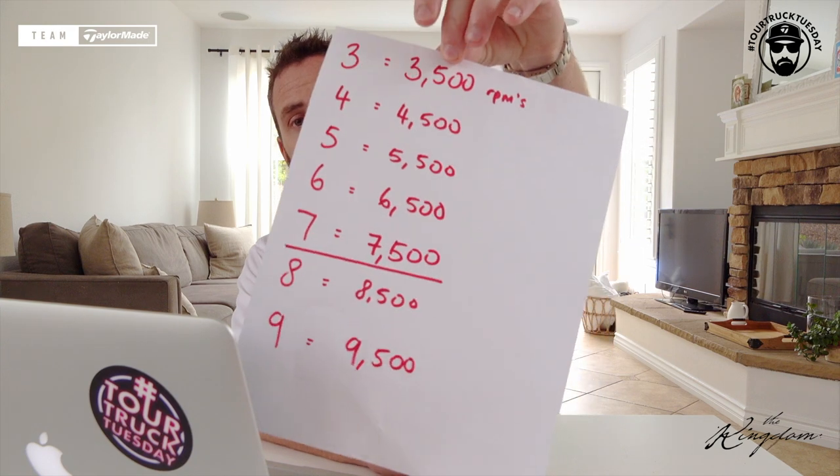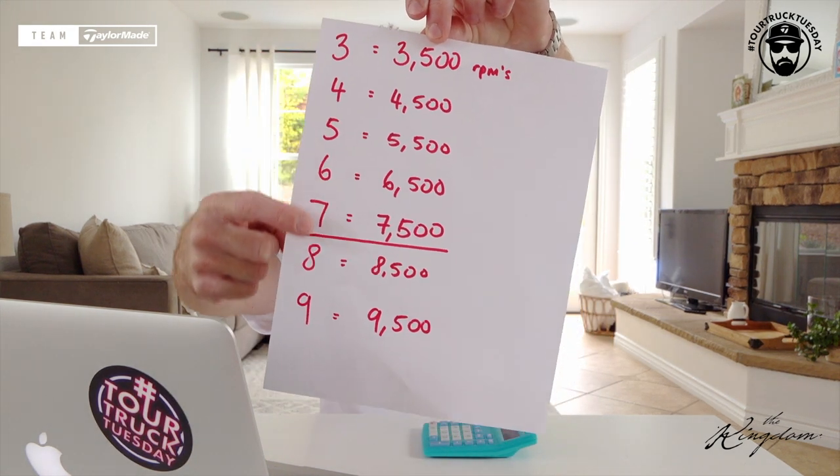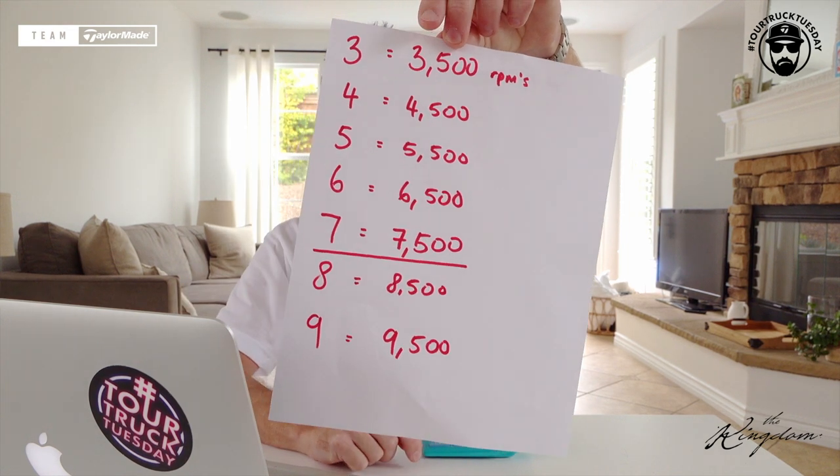Here is your cheat sheet for spin rates on the irons: take the number of the club, multiply it by a thousand, then add five hundred. It is a rule of thumb — remember that. It depends on where you are in the world, player preferences, and club delivery, but as a rule of thumb you're generally not going to go wrong with that equation.